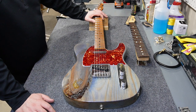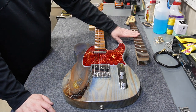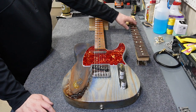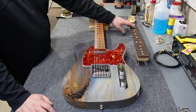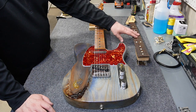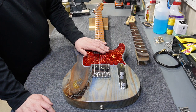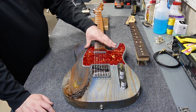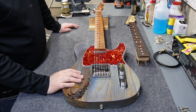I recently disassembled a 1992 American Standard Telecaster and this is the neck from that project. I've been staring at it and I really love the fret job — it's a really nice neck that hasn't been played much and is in great shape. I want to install this neck on this body, and in the process I'll show you how to retrofit a micro tilt setup into a body that doesn't have one.